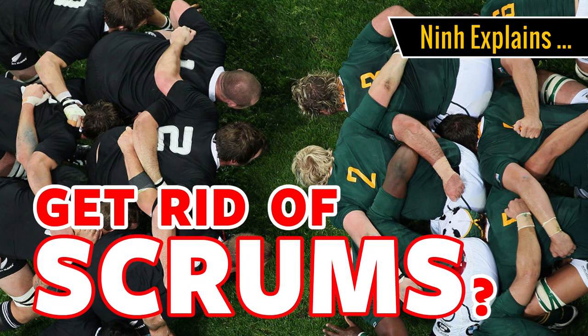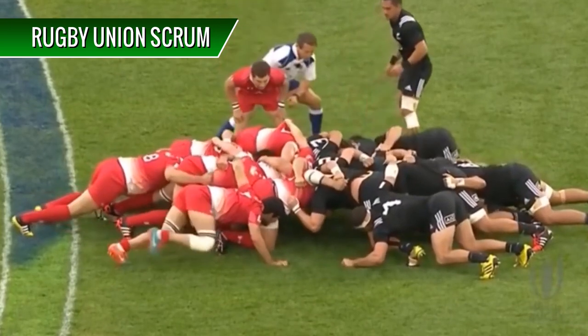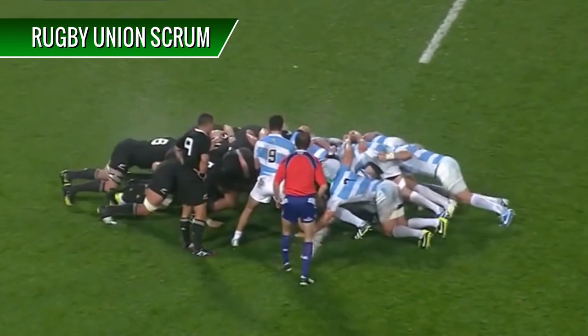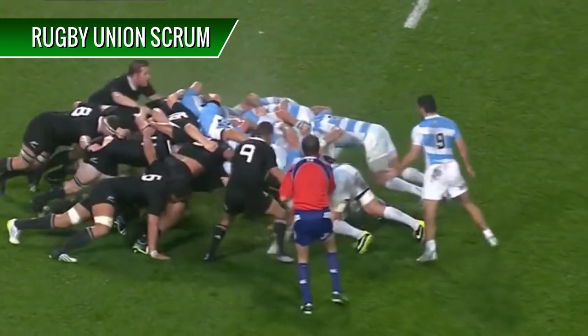Should we get rid of scrums in Rugby? This is a Rugby Union Scrum. This is a Rugby League Scrum. For those of you that are new to Rugby, a scrum is a way to restart play, where the ball is rolled between two packs of opposing players.